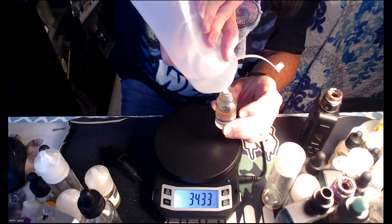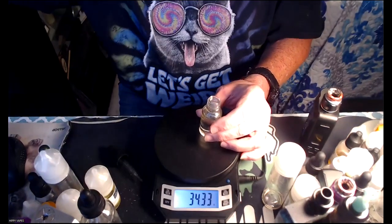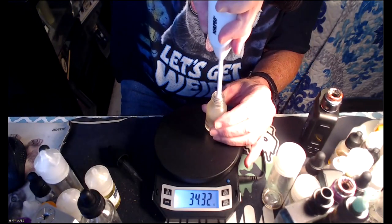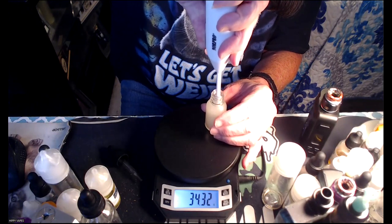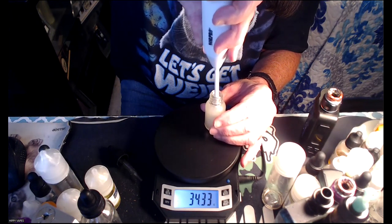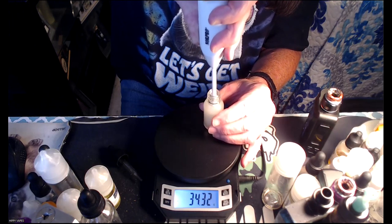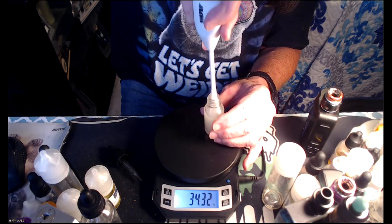I'm not going to add any sweetener to this at all. If I do, I'll add maybe one or two drops of VSO sweets. Let's mix this bad boy up. I'm itching to taste this one. I hope them spices really come out.